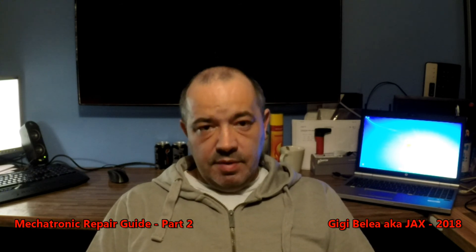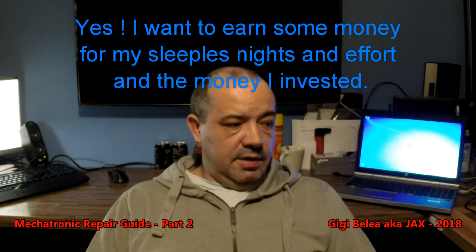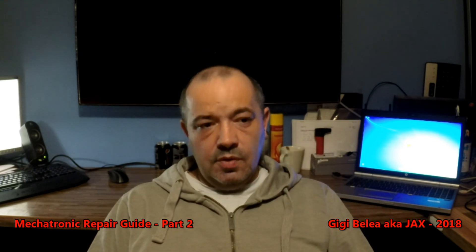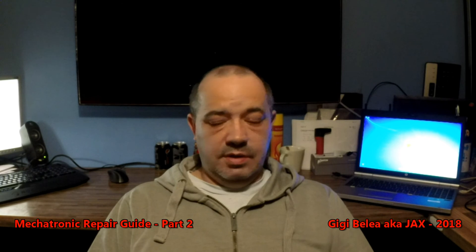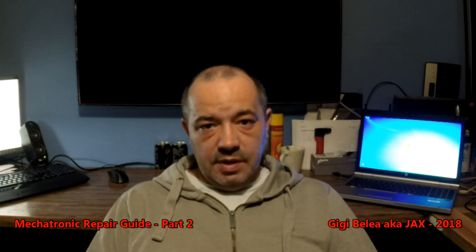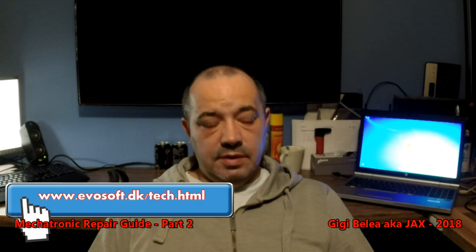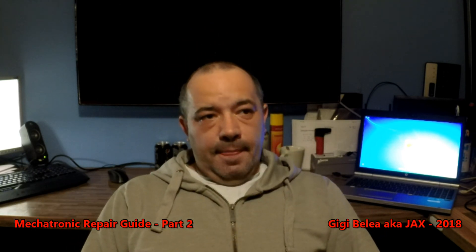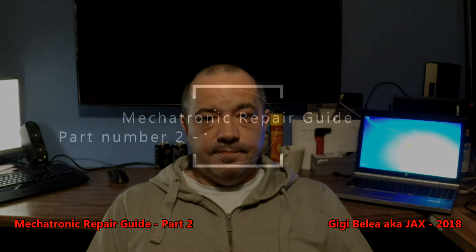For you guys, I'm sorry, but I have to think about myself as well, and I think many of you would actually do much more damage trying to fix these things and going through the repair steps. So anyone who wants to buy the Part 2 is more than welcome to contact me and we will discuss this. Thanks and I wish you all a nice evening. Thank you.